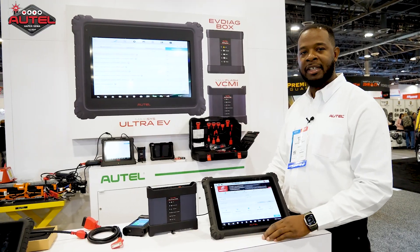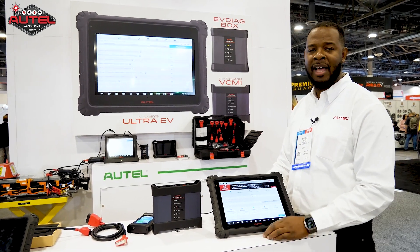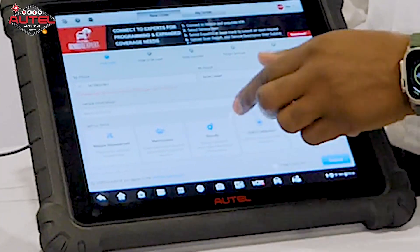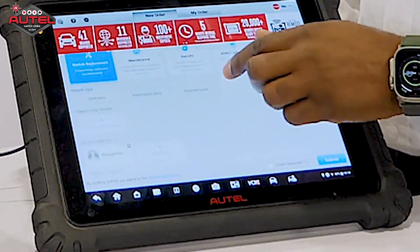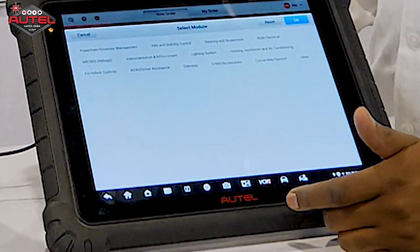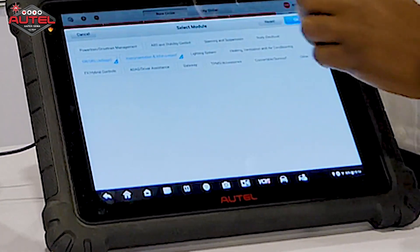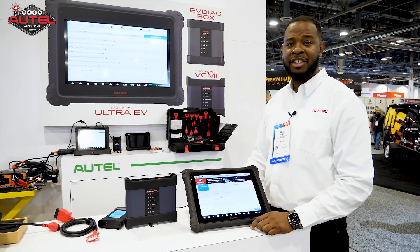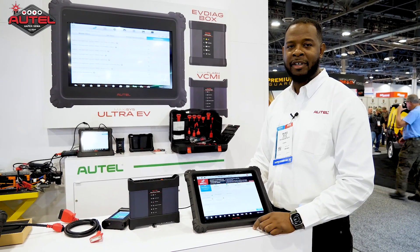The only requirement on your Autel scan tool is just that your tool be under a valid update period — that'll be under TCP, also known as a Total Care Program. It's very simple to set up an order. You're just going to go ahead, select module program, select the type of part, select the type of module that you are programming, type in your service description, and then just sit back and wait for an expert to go ahead and grab the order.